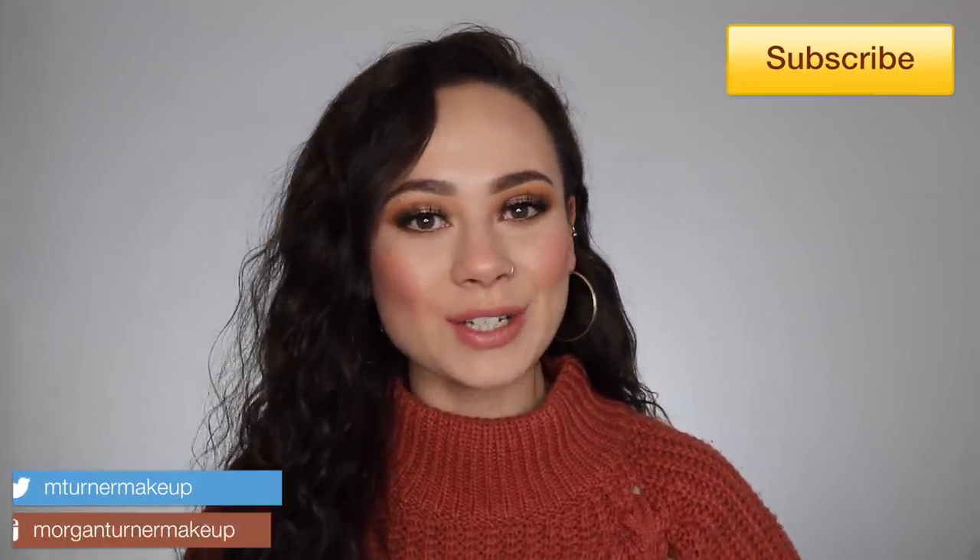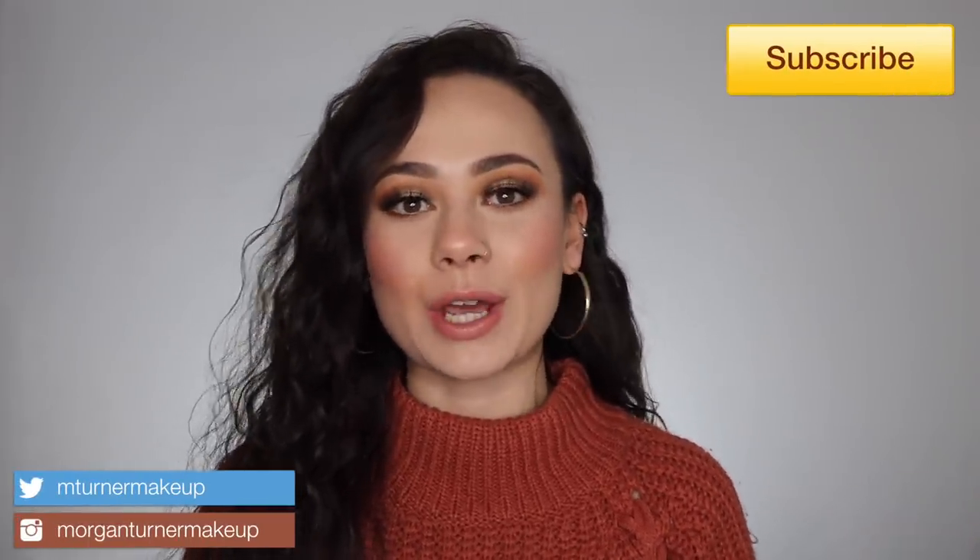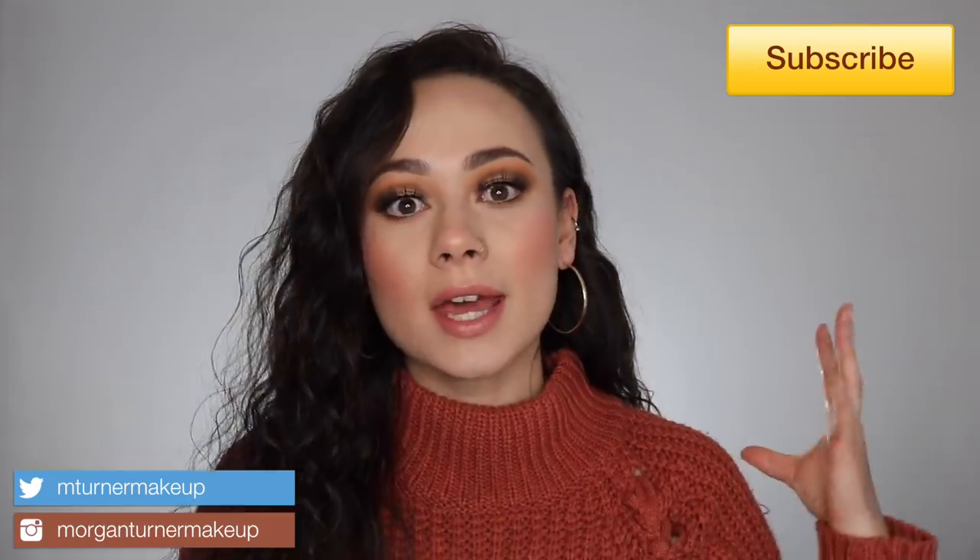Hey guys, what is up? Welcome to my channel. I'm so excited for today's video because I'm going to be reviewing the all-new Natasha Denona All Neutral Biba Eyeshadow Palette. She finally released one of her big eyeshadow palettes and I cannot be more excited. So if you want to hear my review on this palette as well as see a tutorial on the look that I'm wearing, then just keep watching.